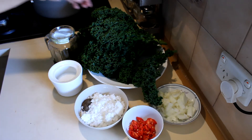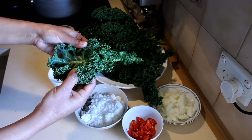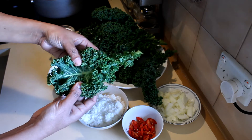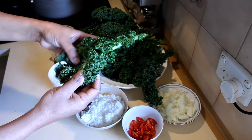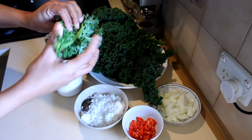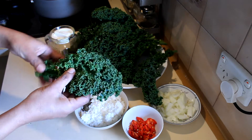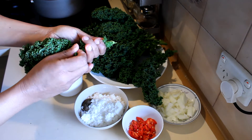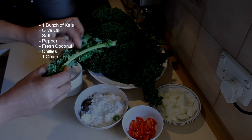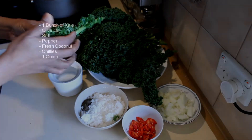So what I'm going to do first is wash the kale thoroughly. If you have kale in your garden, you have to look at the inside of the kale carefully to see whether there are worms, so clean it well before using it. Take it off the stem like this. If you like to use the stem you can, but I'm going to use only the leaf part.